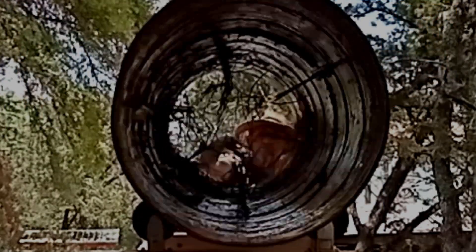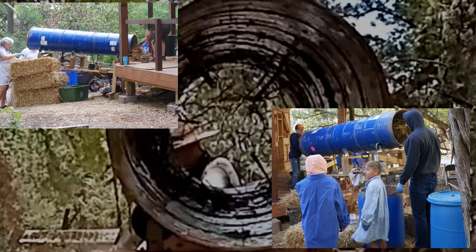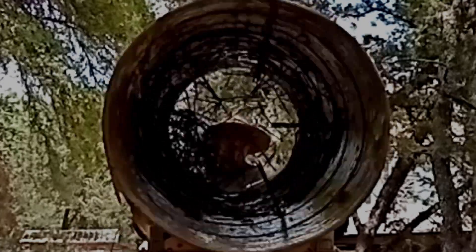Several years ago we built a tumbler to infill the walls of our cabin. We used around 80 bales of straw. After the walls were packed, the tumbler moved around the yard for a while and then was slowly cannibalized for parts. We built another tumbler mostly from scratch a couple of weeks ago to infill the walls of our earth sheltered tiny house project and I recorded the process.